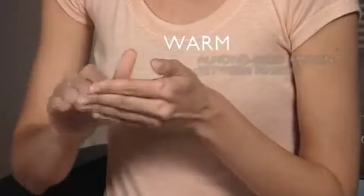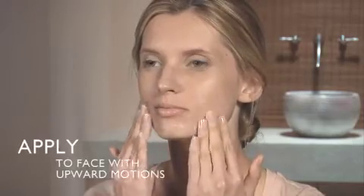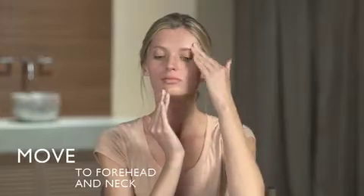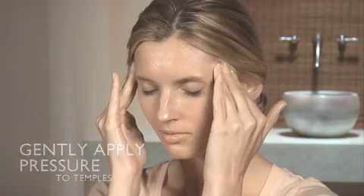Warm an almond-sized amount of hydration cream between your fingers. Always apply with upward motions from the center of the face outward. Follow this pattern from the chin to the nose and cheeks, and finally the forehead and neck. Gently massage in and finish by gently applying pressure on your temples.